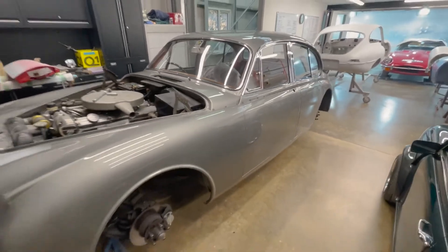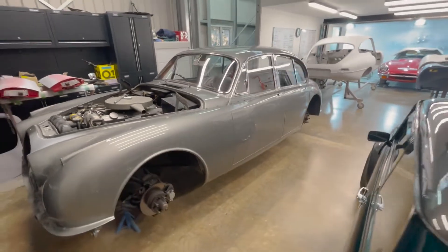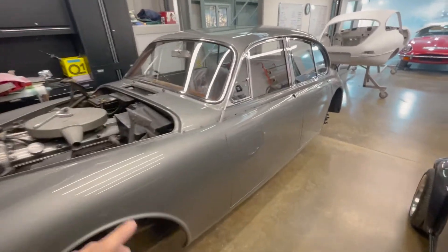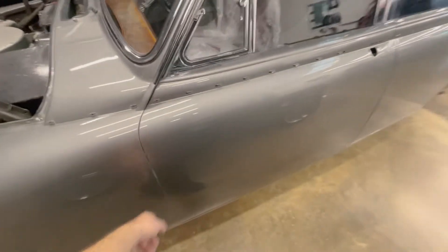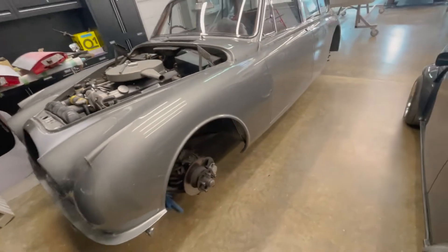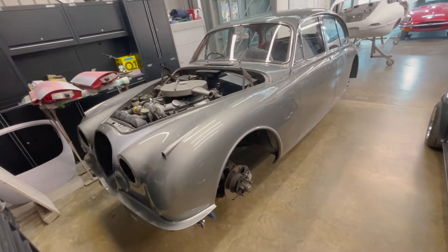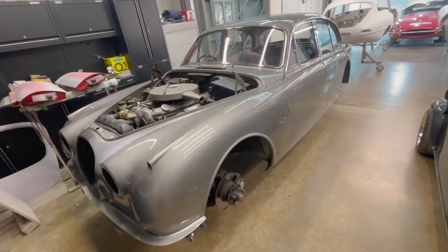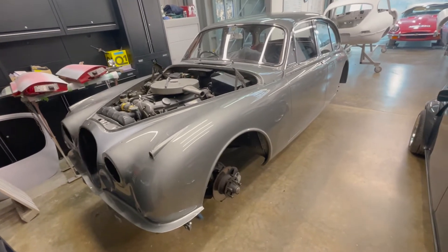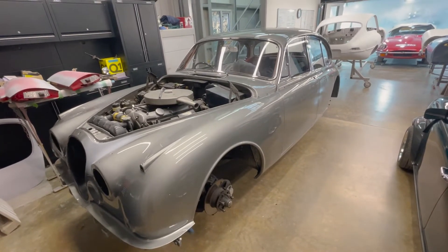As anyone who's worked on Mark 2 Jags will tell you, the doors are a pain to get on and off, so the customer wanted me to leave them all on. We kept all the gaps, left the screens in and all sorts. We've got a really clever wet-on-wet primer from Lecler that is actually clear, so we were able to do the repairs and prime it up. Because it was over a paint that had already been on there for a while, we wanted to use a wet-on-wet primer to help adhesion, and because it's clear it allows us to do that.